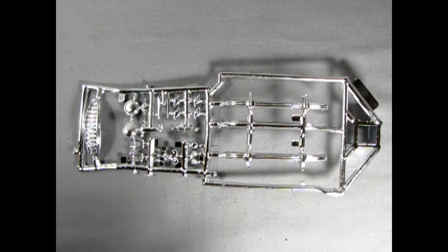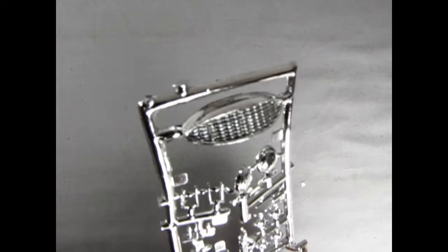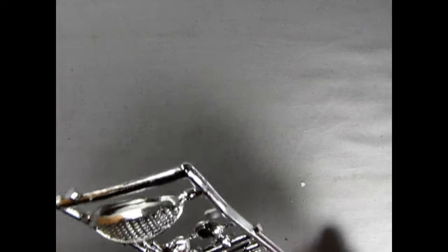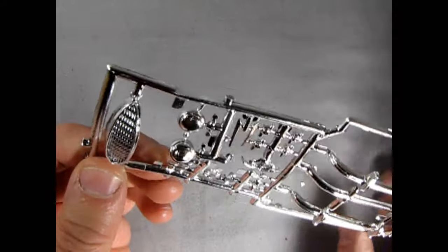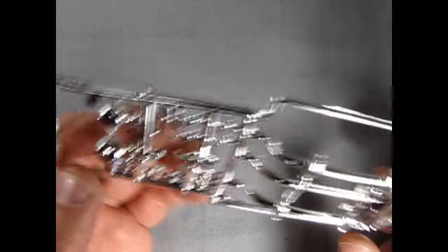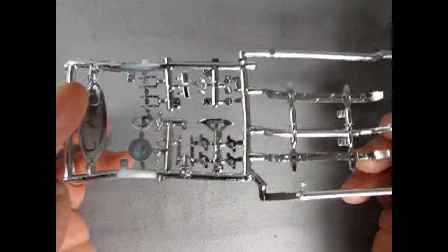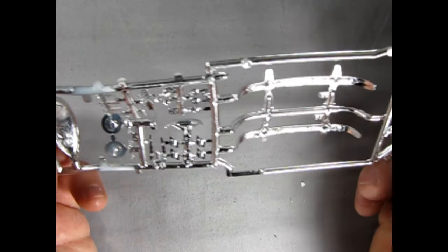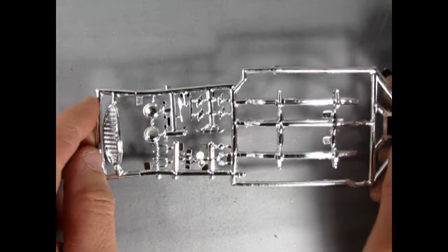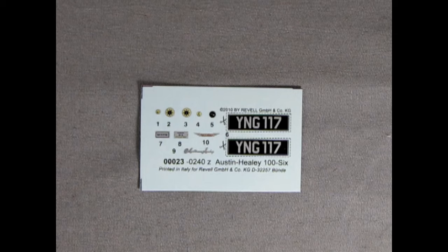Overall the chrome doesn't look bad. A little black wash would get the grille looking great, or you could cut the center out and install a mesh like Pete would do. There's a little scoop for the hood right there. The chrome is not bad — just a bit of mold marks on the back, but what can you do.